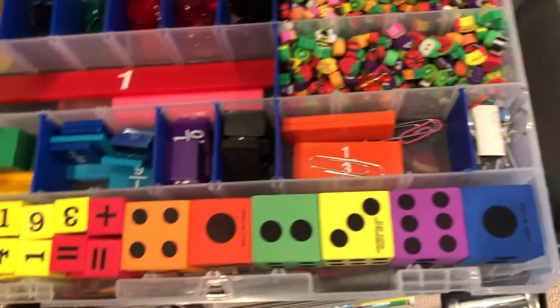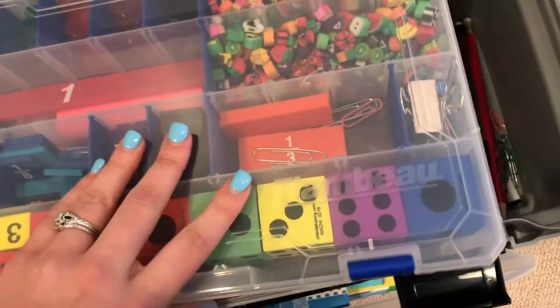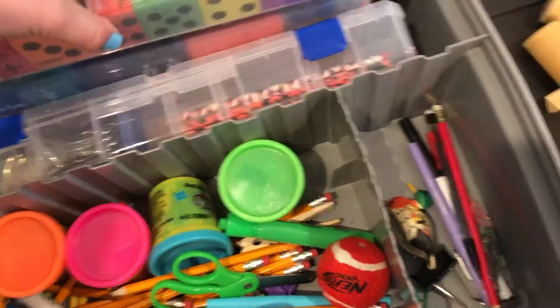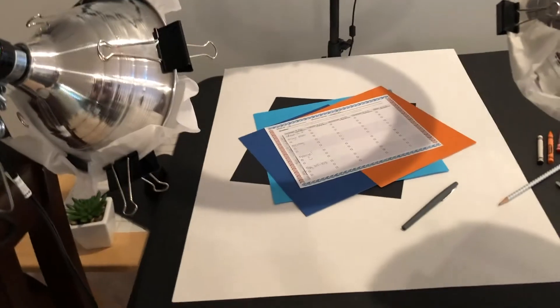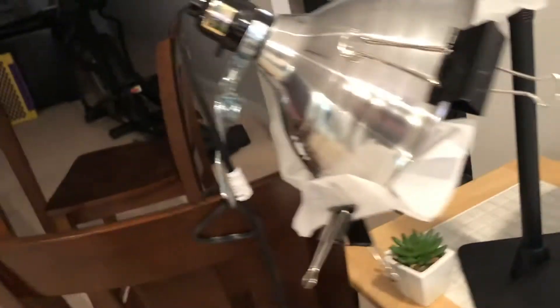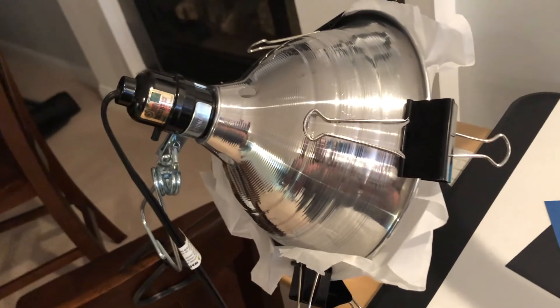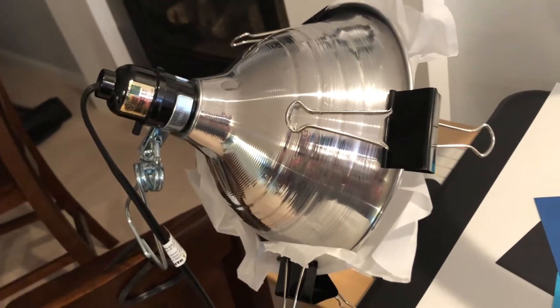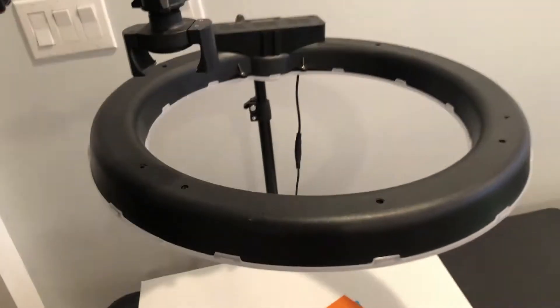This is the lighting setup I've been using. I've got clamp lights and you need to make sure you put parchment paper over them so the light isn't as intense. You'll want light bulbs that are 5,500K — daytime light. I have two of them right now and could probably use more on the other side. I also have this 18-inch ring light.